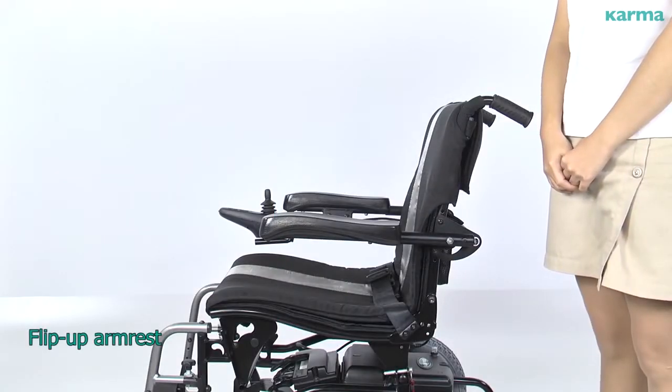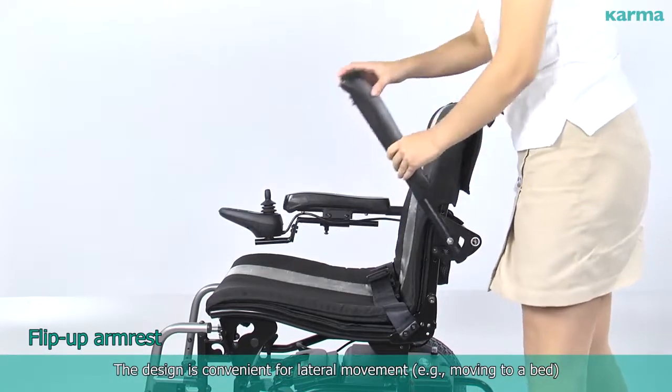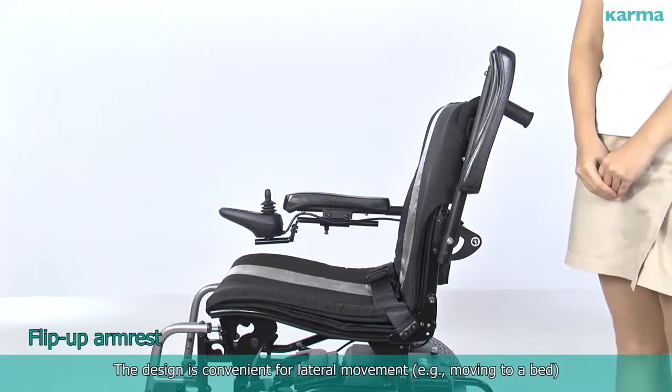The flip-up arm rest design is convenient for lateral movement, for example, moving to a bed.